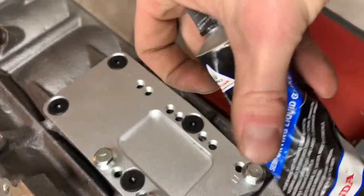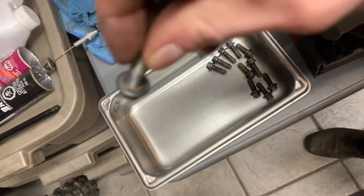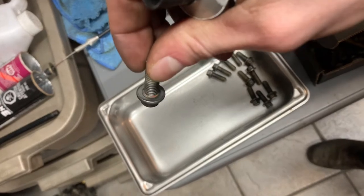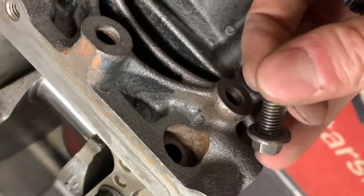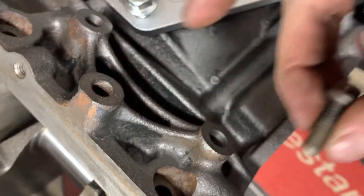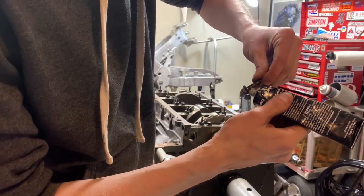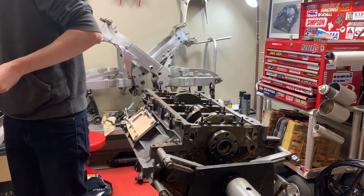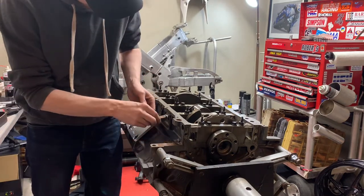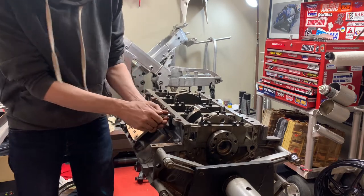Don't worry about the logos, it'll be fine. What we need to do is run some sealer around the head of the bolt holes because these holes will leak if they're not sealed. It just needs a little bit on there, right around the head of the bolt - a delicate operation.